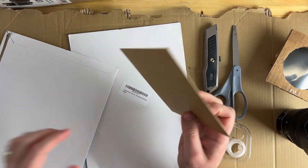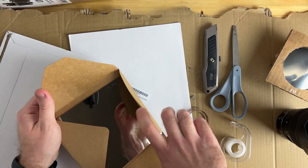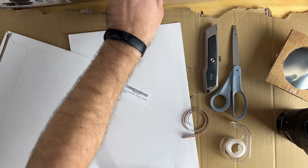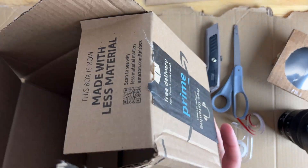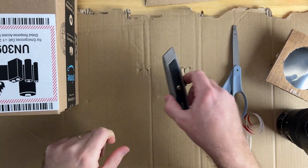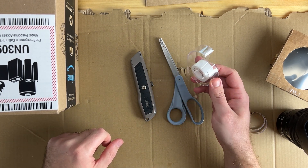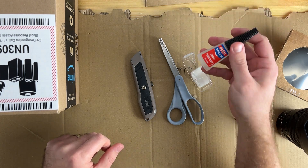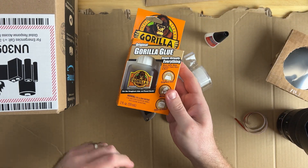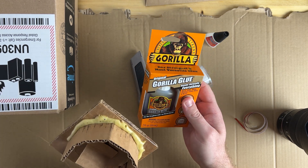The film comes in a little package to help protect it. Make sure you've got a nice clean looking filter — this one looks good. The next thing you'll need is cardboard; I'm just going to use an old Amazon box. You'll also want a razor or scissors, and some standard office tape. Once you've got all that, you'll need some super glue to help glue the ring on around the edge — I like to use Gorilla Glue to help hold this on.